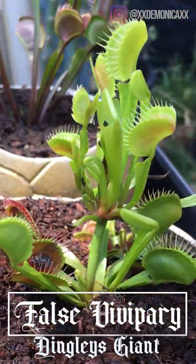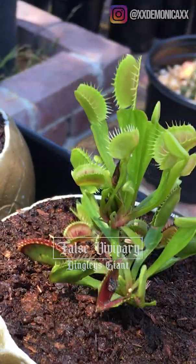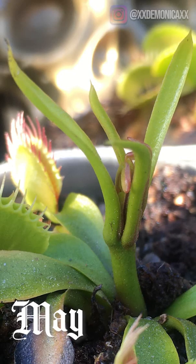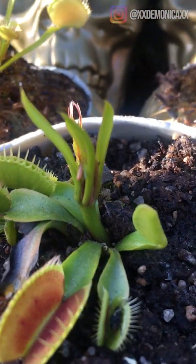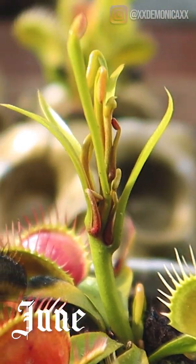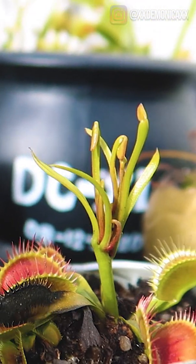Hello! I wanted to come on here and share with you an abnormality happening to one of my Venus flytraps. I purchased this Stingley's Giant cultivar at the beginning of the year. In May, I noticed that the flower stalk began to look different from those of my other plants. I then found out that this abnormal behavior is something known as a false baby vivipary.